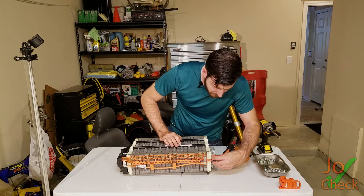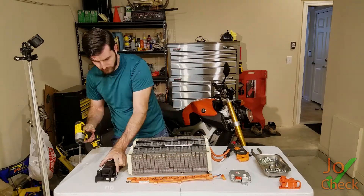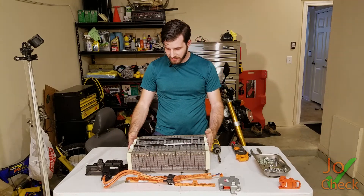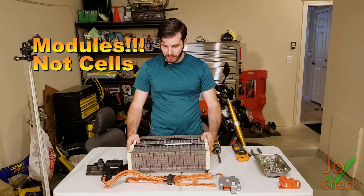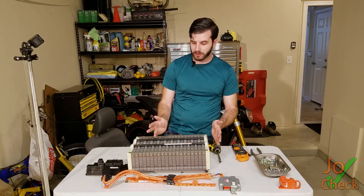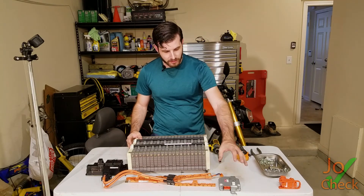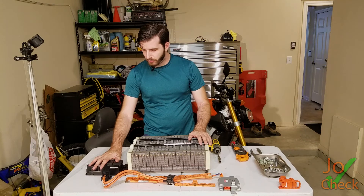I'm just going to take this battery management system off. We have taken this Prius battery down to basically just the battery cells and the compression plate itself to keep them in place, so we can discharge and charge each cell without them expanding too much and possibly exploding. What we've taken off is all the metal shrouding, the battery management system, all the wiring, and also the relay assembly.